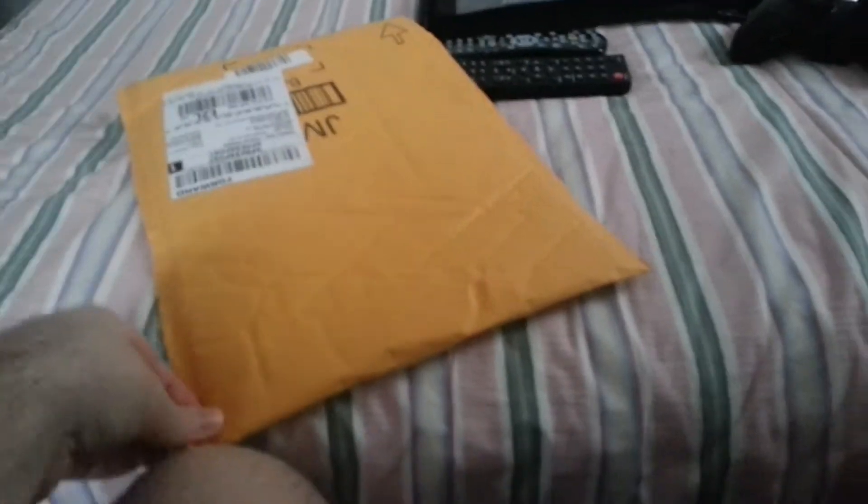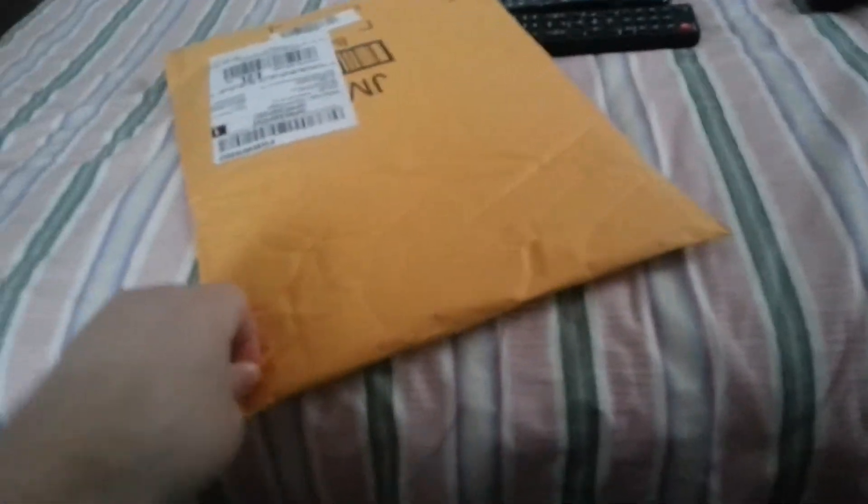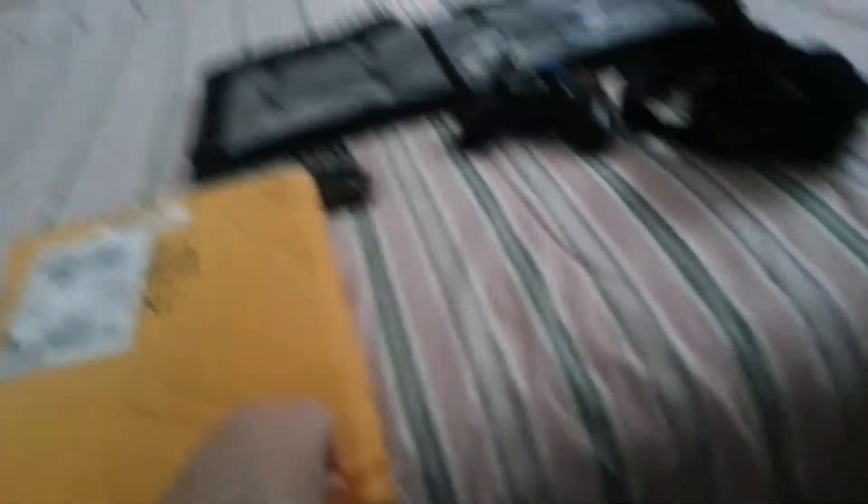We're just gonna do a little unboxing video here. See if we can get this open here with one hand while holding the camera. This is gonna go up tomorrow, Friday the 14th of March, because today I'm still gonna do my Walking Dead prediction video, which I'm planning to do very soon, right after I do this video actually.